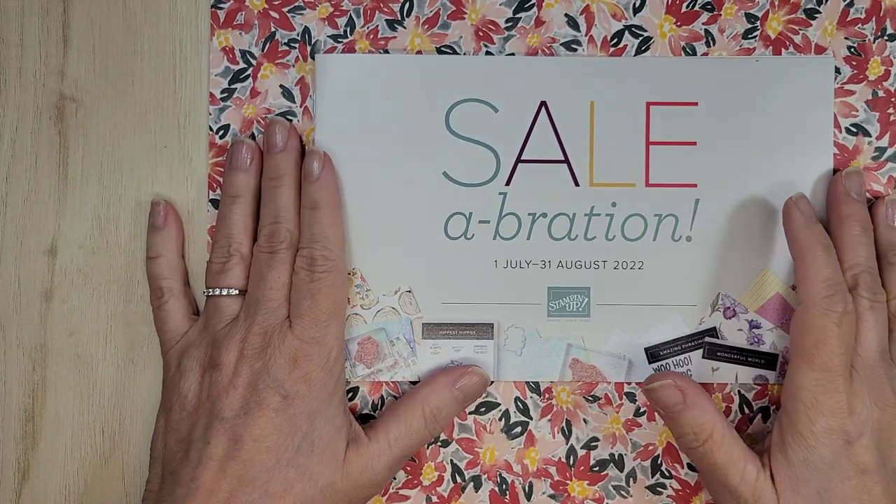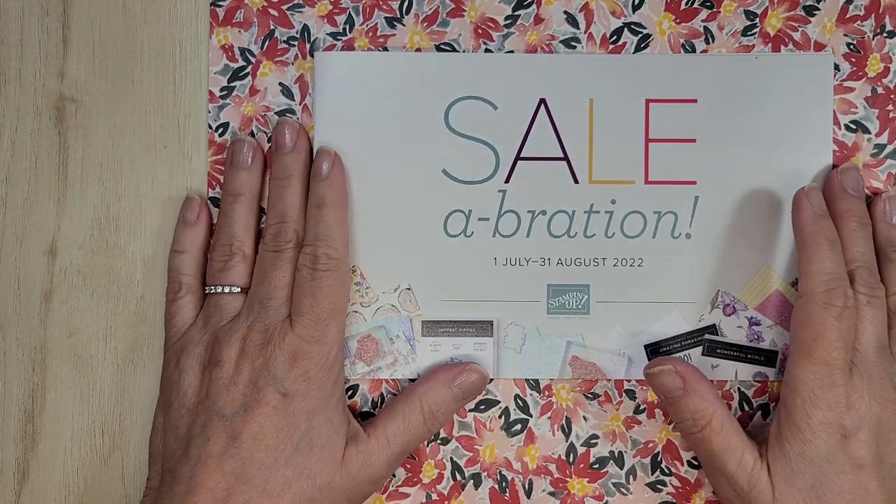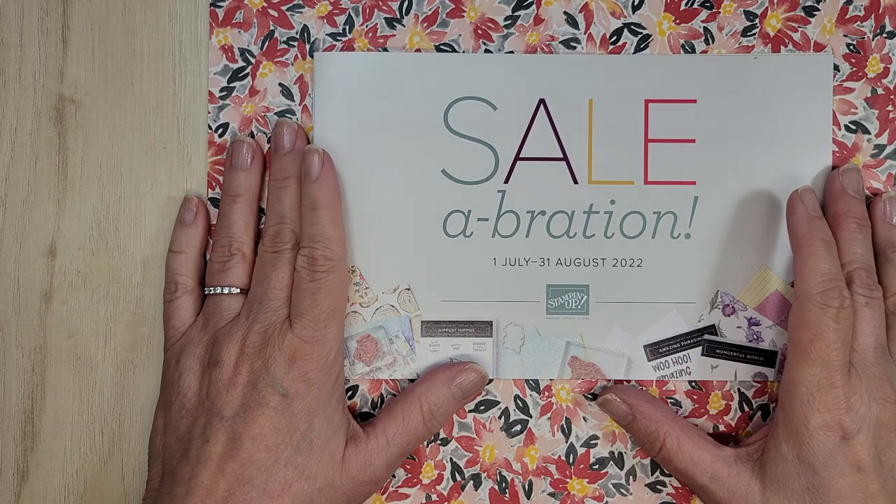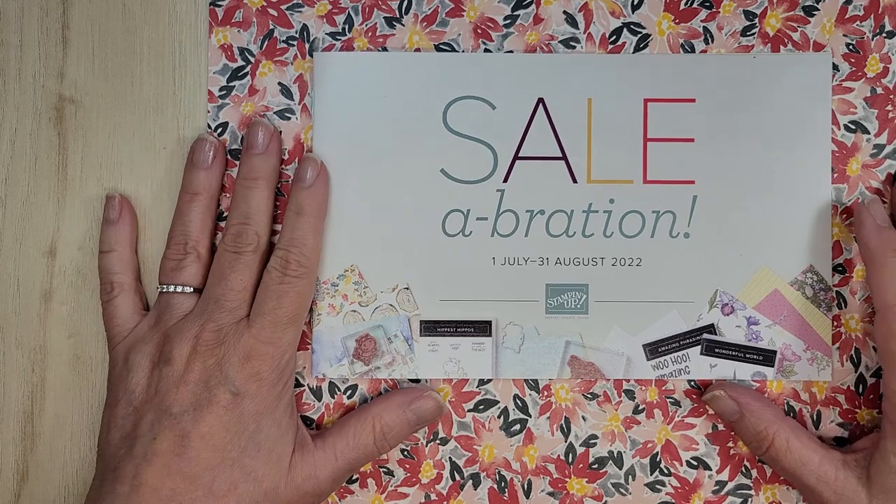Hi and welcome. I'm Sandy of Lolly and Sand and I am an independent Stampin' Up! demonstrator in Ontario, Canada. I'm so glad you've joined me this week.